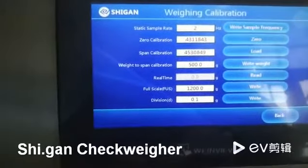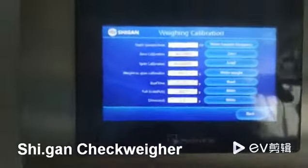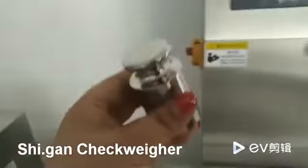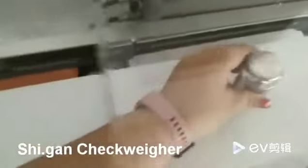And now, as for the span calibration, we should use this weight and put it into the center of the weighing part.